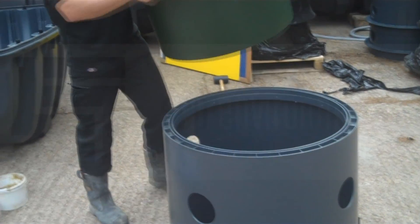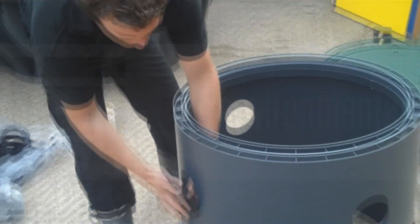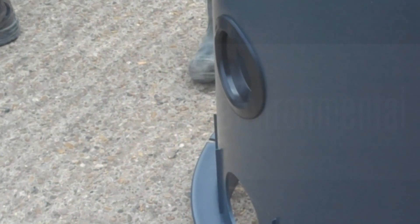Hello, Charlotte from SCP here. This is our next installation video which shows the installation of the small DN100 seals and also the seal that goes on to the top of the dome ready for the telescopic lid.